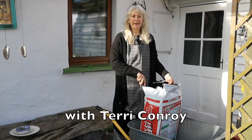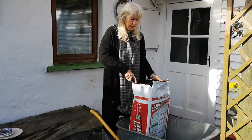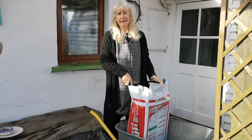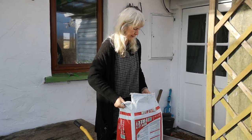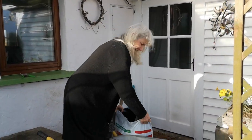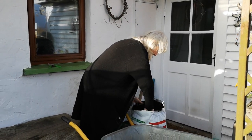Good morning. It's Terry in Darno's Irish Herb Garden. Last time I was talking to you I was talking about saving seeds. So today I'm going to make some seed bombs. I have my bag of compost and I'm going to mix it up with some sand and then I'm going to put the seeds in.